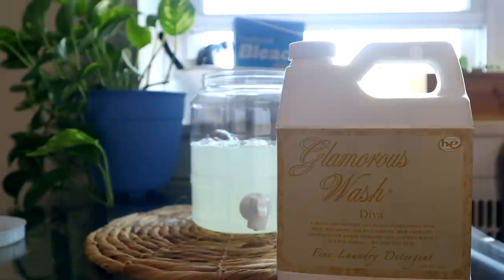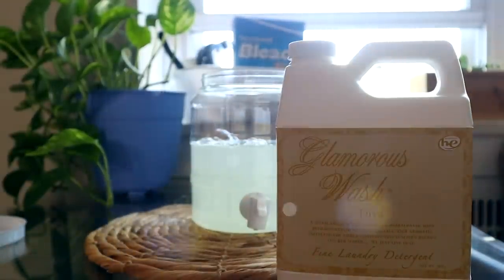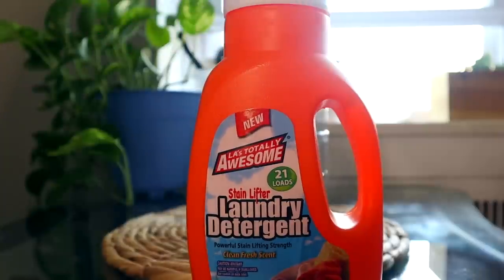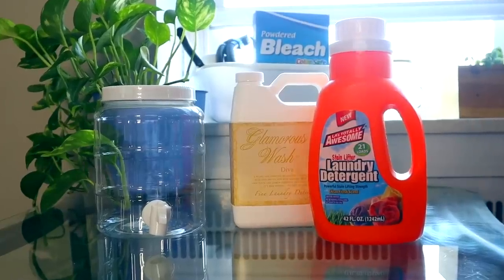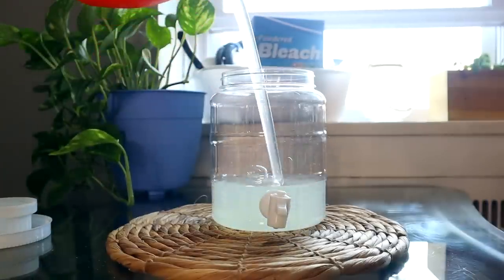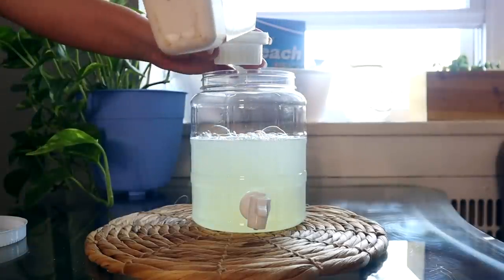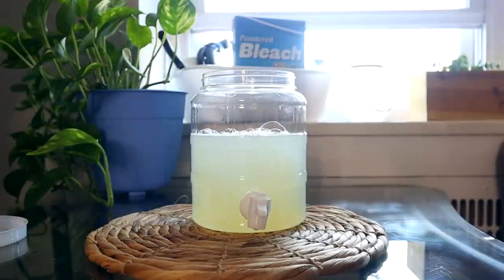I am obsessed with the Diva Wash that you can find on Amazon. It smells fantastic, but it's uber expensive, so you only need to use the smallest amount. I took the Dollar Tree clear container with a little spout, added in the Dollar Tree detergent, added in a fourth of a cup of the Diva Wash, gave it a nice little stir, and now I have a wash that I use just one cup of with my regular load. It smells amazing and it works pretty good.